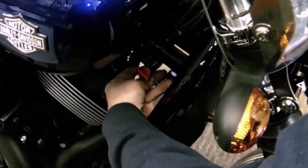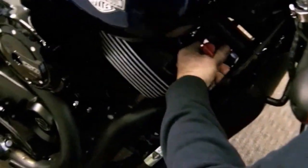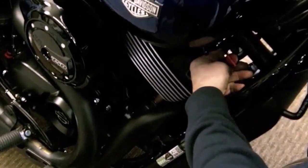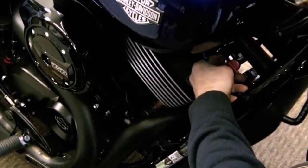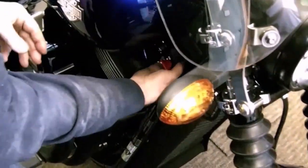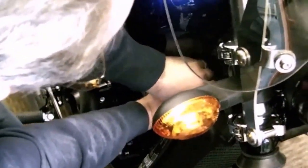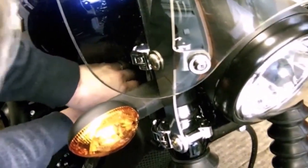Then it's a matter of undoing any clip that you've got and pulling the joining piece of pipe out. I'm going to have to get past you. That's another reason for having this - I didn't say it was easy.